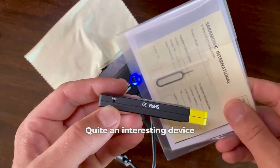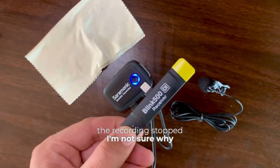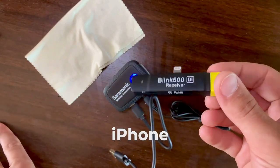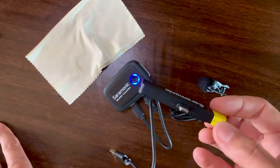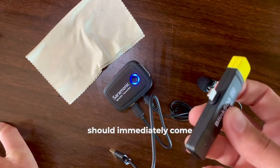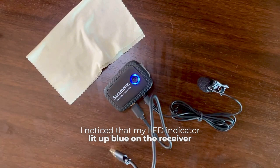I made an interesting observation: when I unplugged the receiver from the phone, the recording stopped — I'm not sure why. I'm currently using the Moment app, and this probably wouldn't happen with the standard iPhone camera. I'll plug it back into the phone now. The sound should immediately come from the lapel mic. We've got connection — I noticed the LED indicator lit up blue on the receiver.